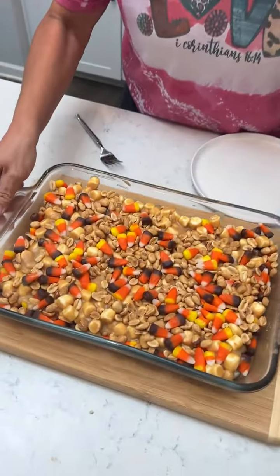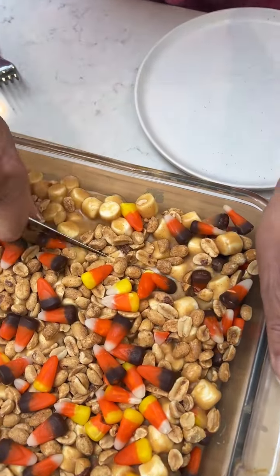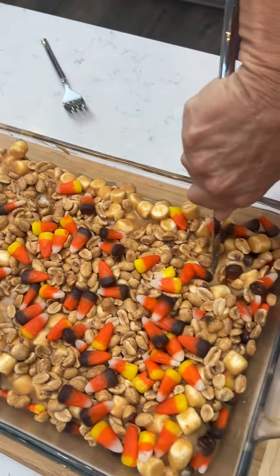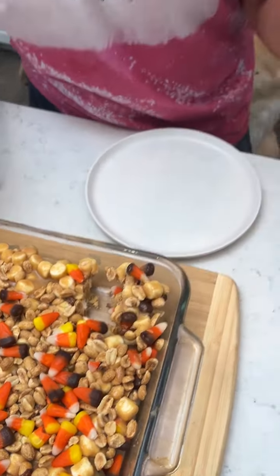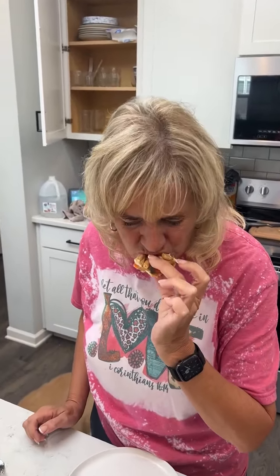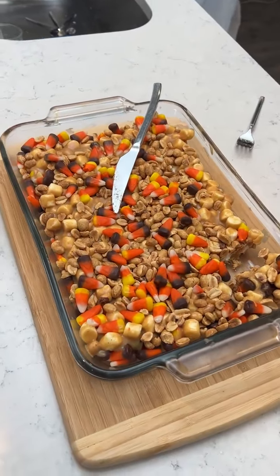Look at this — we've left it in the refrigerator now. Let's see if I can cut through it. Kind of like them Payday bars, except a little bit harder. That looks like a good bite right there — look at that, folks. That's delicious! It is delicious. Folks, if you want a delicious fall treat, this is it.